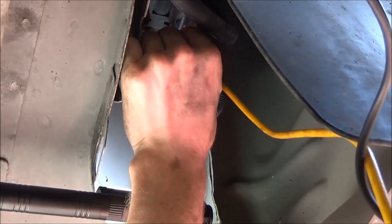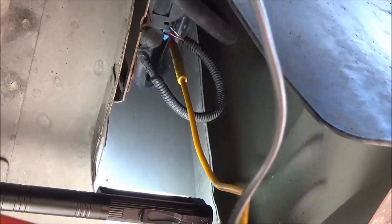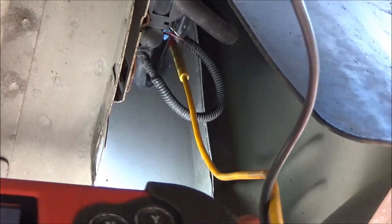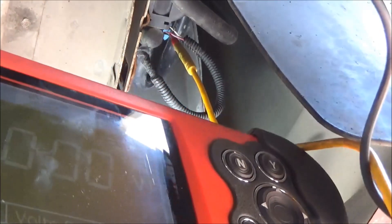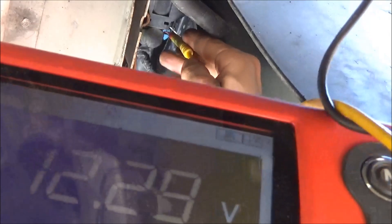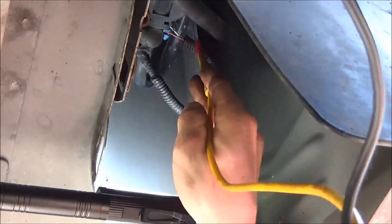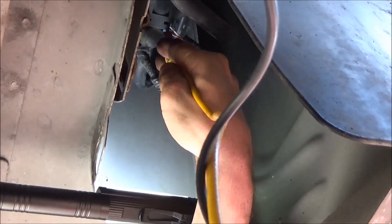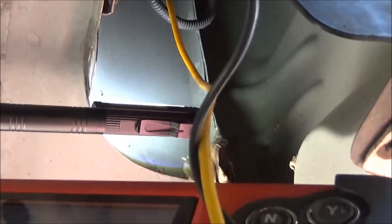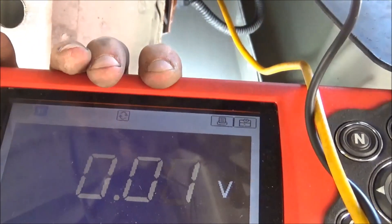The pink wire with the white stripe. We got 12 volts. Now do the white wire — on the white wire we got nothing.